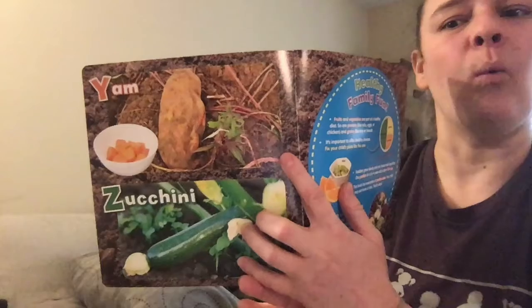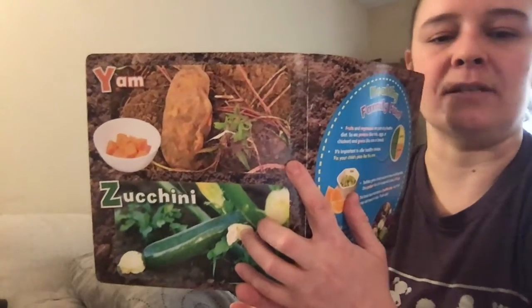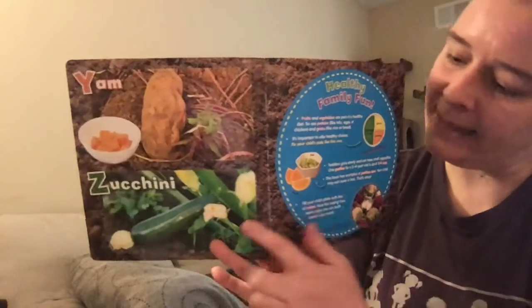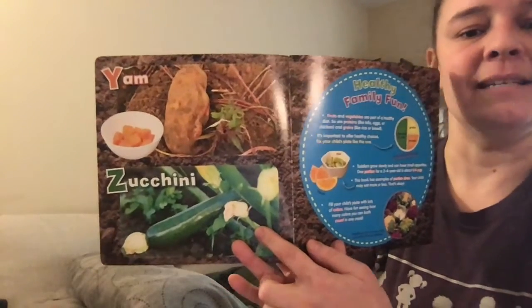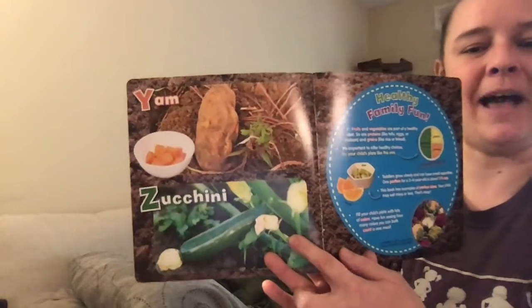Y is for yams — I call these sweet potatoes and I just love them. And Z is for zucchini, another vegetable I really like.